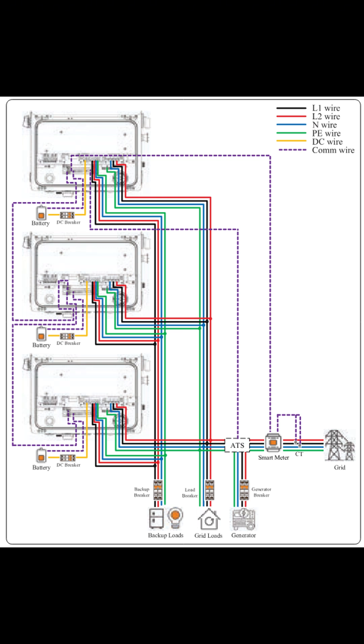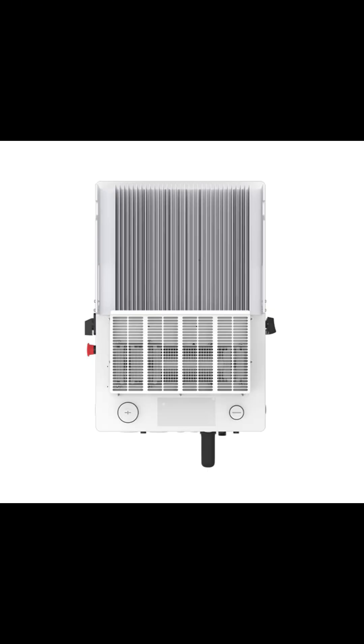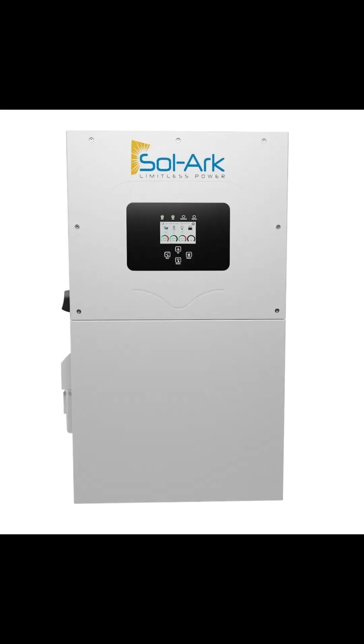Both systems support generator auto-start. Solis is fanless and NEMA 4X — quiet and outdoor ready — with each unit weighing about 72 pounds. Solark is NEMA 3R, uses fans, and weighs roughly 135 pounds. Noise is low on both, but Solis has no fans or filters to service.